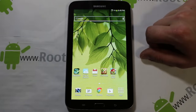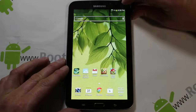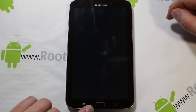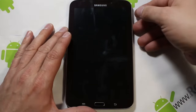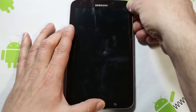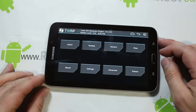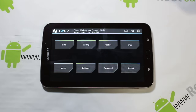We're going to reboot into recovery. To do that, power off the device. To get into recovery, hold the home button, volume up, and power. Let go of power when you see that screen and keep holding volume up and home — that is the combination. This is Team Win Recovery Project, which is obviously a prerequisite for installing this performance upgrade. You've got to have recovery installed.